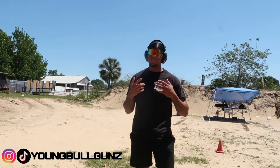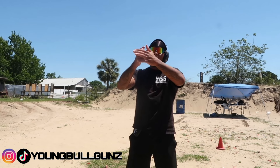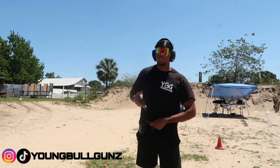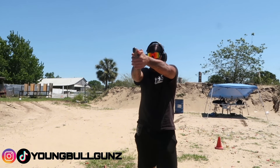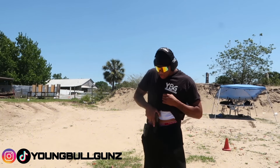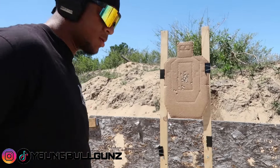Basically what I'm getting from this drill is consistency — where my grouping is at and how fast I can move. Where is my gun coming back down after recoil? You want your follow-up shot to land right on top of your previous shot. Here we go, five more shots. One, two, three, four, five. I messed up on that string, I know.